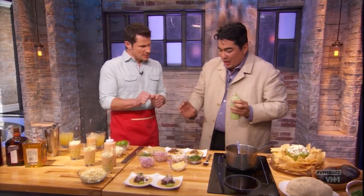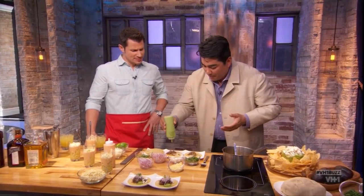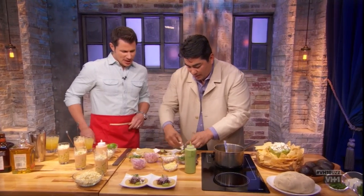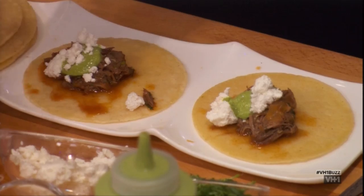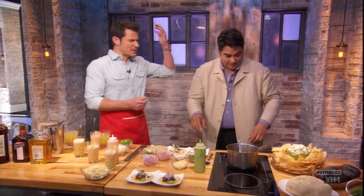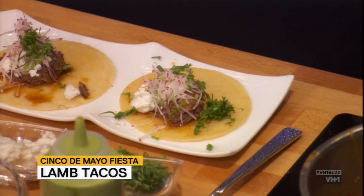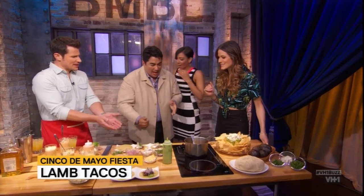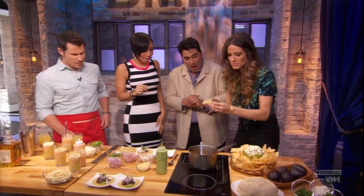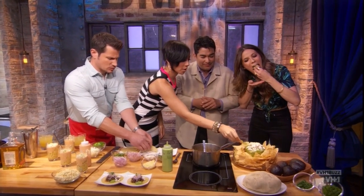So what toppings work well with the lamb tacos? With the lamb, I go kind of Mediterranean. I have a little mint pipyon, which is kind of like a mint pesto. A little bit of feta, some radish, and just a little bit of chopped cilantro. We also have a crab guacamole, lastly. Yeah, we have a little crab guac. Oh, look — it's so juicy.